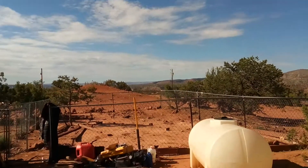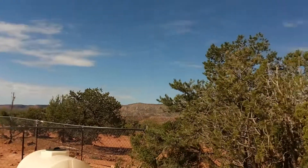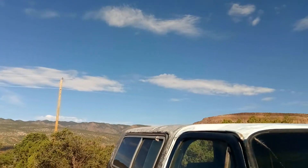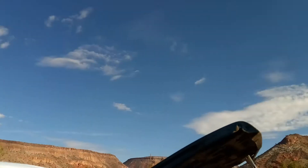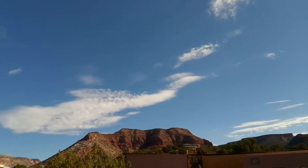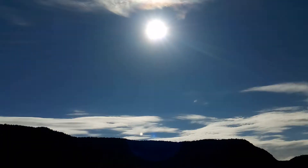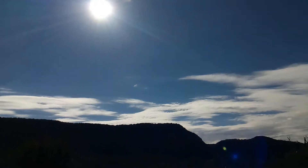Kids started working on the dog pen yesterday and gave up — they quit too easy. Gotta get back out here today and do that when they get out of school. This is what the sky looks like today — it's not bad at all, other than the sun burning you.